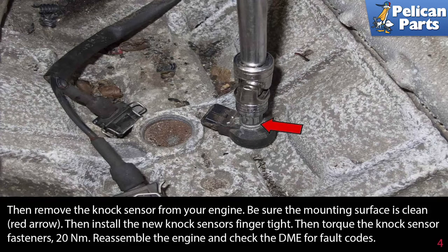Be sure the mounting surface is clean, then install the new knock sensor finger tight. Then torque the knock sensor fastener to 20 newton meters.